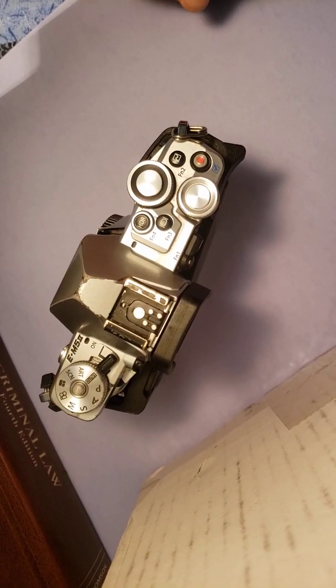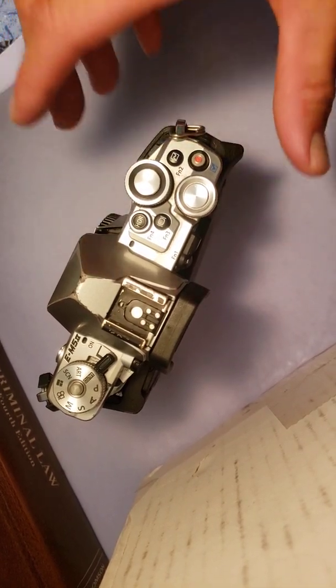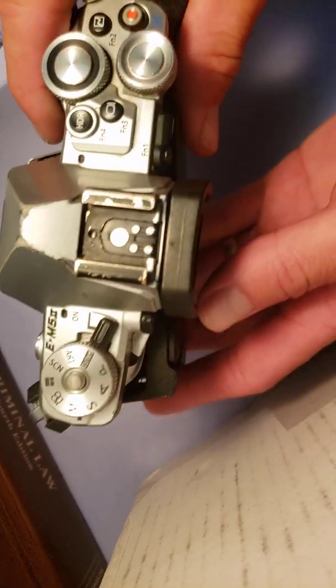What we have here is an Olympus EM5 Mark II, and I just wanted to quickly tell you about some disassembly and also about my thoughts.